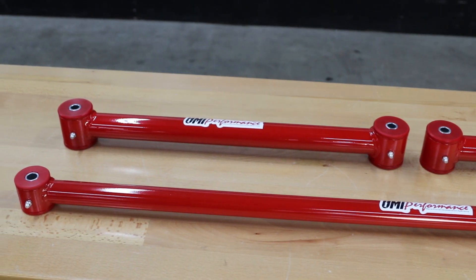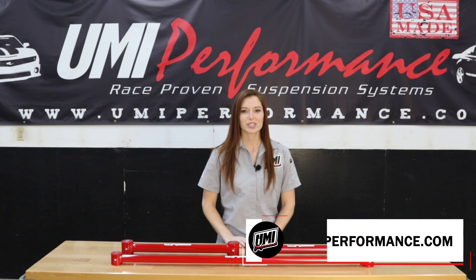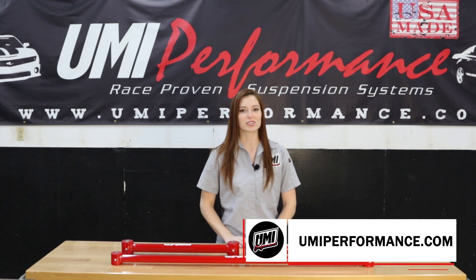As always, they are 100% made in the USA here in Pittsburgh, Pennsylvania. For more information, visit umiperformance.com or email us at support@umiperformance.com.